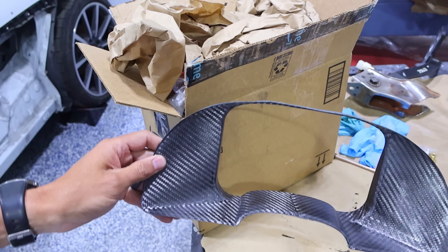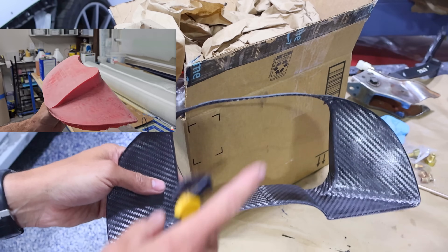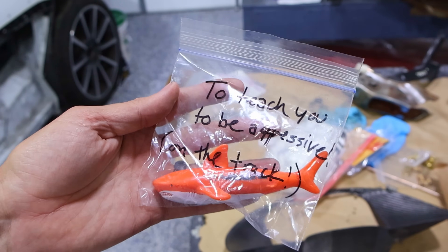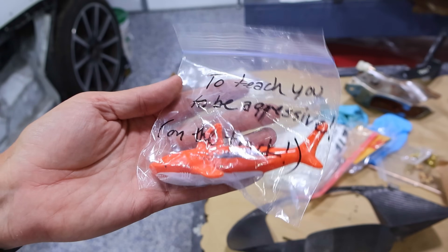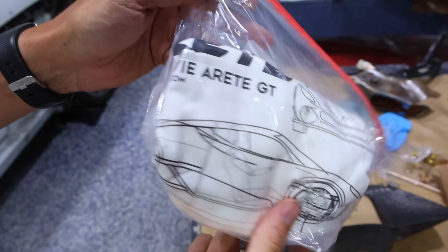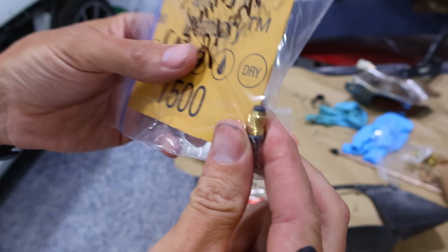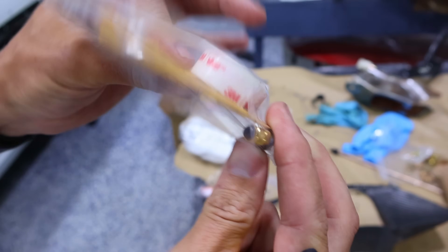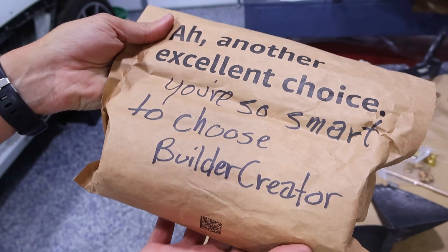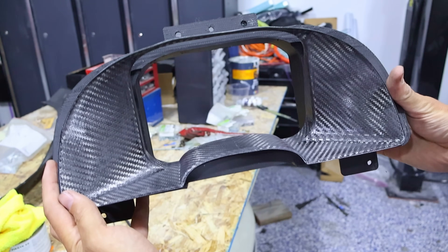So this is the gauge surround or instrument cluster surround. I did a collaboration with Builder Creator - if you haven't seen that, I'll leave a link right up here. We also got some goodies: a shark to teach you to be aggressive on the track, some titanium parts because every supercar needs some, Builder Creator swag, sandpaper, some threaded inserts we can use. Again for reference, this is the part that Builder Creator made, and it's going to be about the only part you can see.